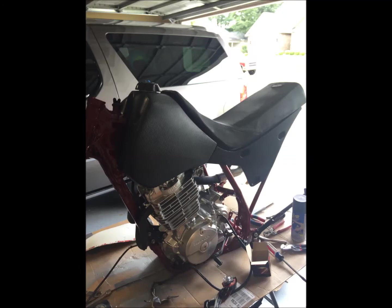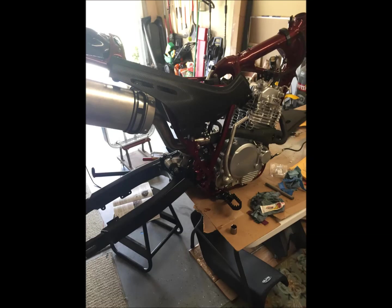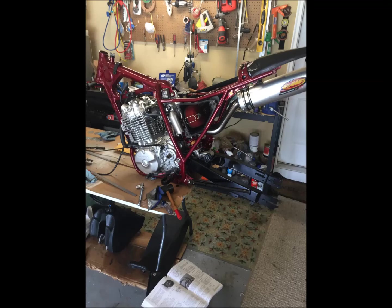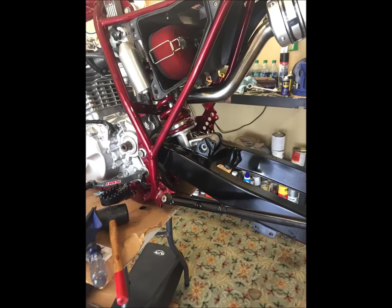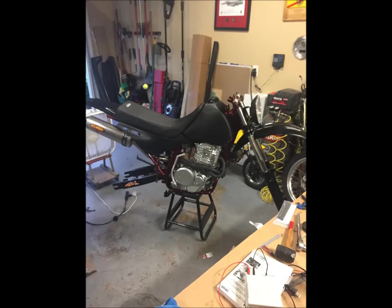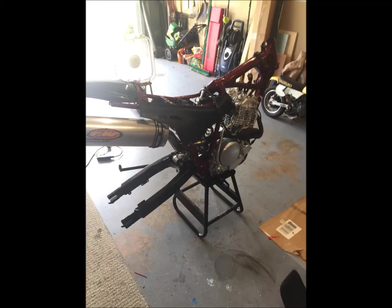Just testing some pieces together to make sure everything fits. I got the swing arm powder coated a semi-gloss black. I also powder coated the forks. I'm test fitting that rear fender, which is off a newer CRF 450 or 250. I rebuilt the shock completely and had the spring powder coated to match the frame. The front fender is off a CRF 150 — it actually just bolted right on — but the rear fender took a lot of cutting and fitting on and off.